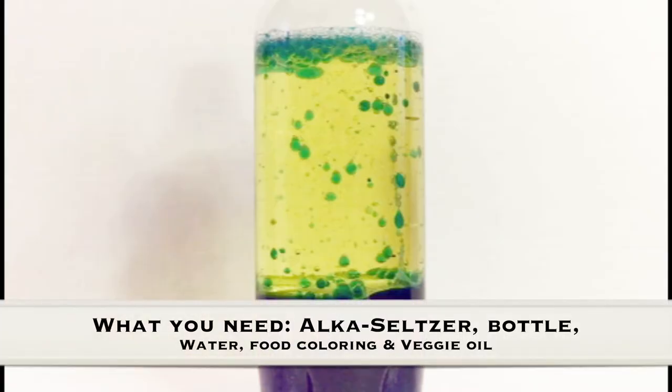What you need for this experiment is an alka-seltzer, a bottle, water, food coloring, and veggie oil.